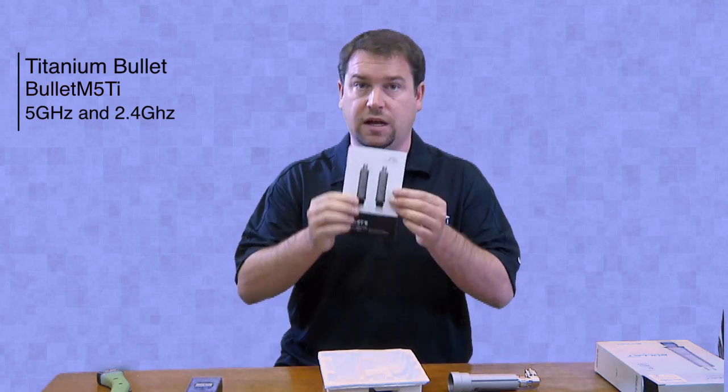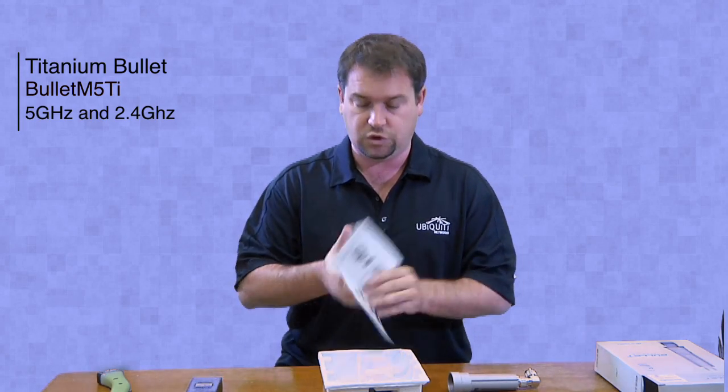There is also a quick start guide which shows you how to put it together. Thank you for joining us today with another product unveiling of the Ubiquiti Networks product.